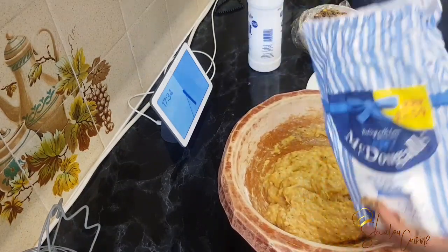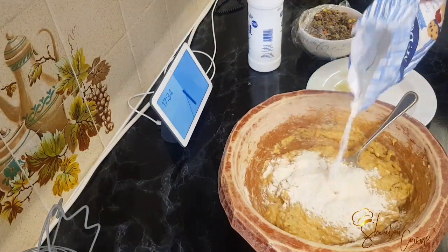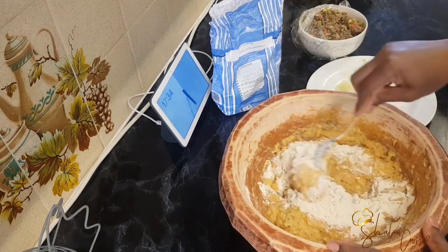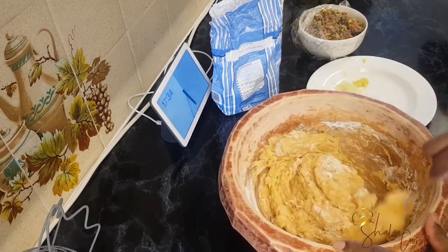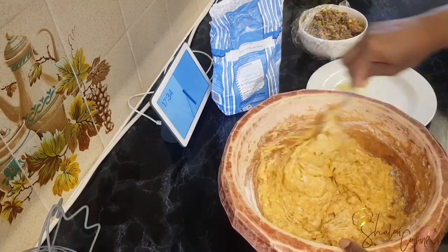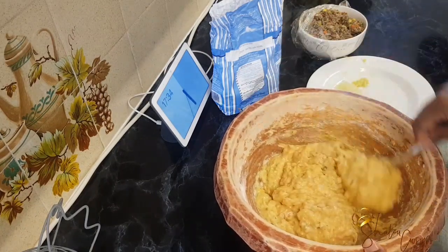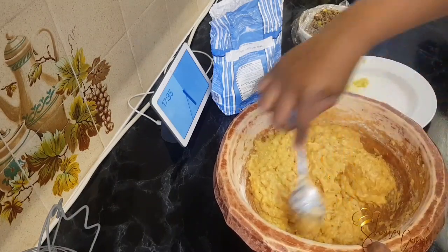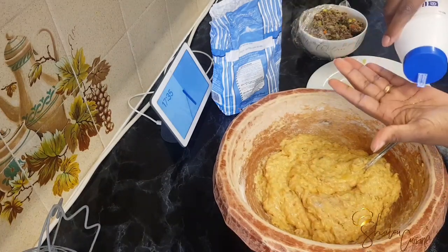Because the minced beef is already seasoned, I advise you to add your minced beef first — along with the flour, grated onions, and grated ginger — mix it very well, taste it, and then decide if it needs more salt. If it does, add more; if not, leave it as is and start frying.